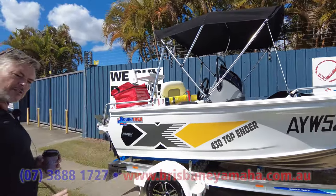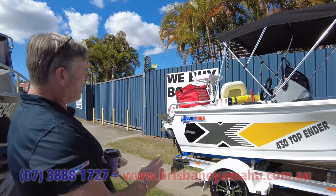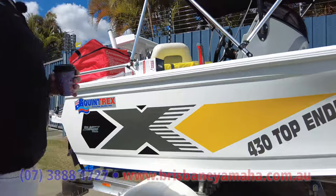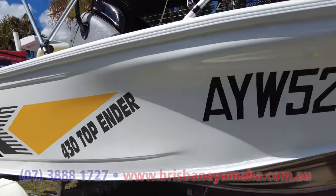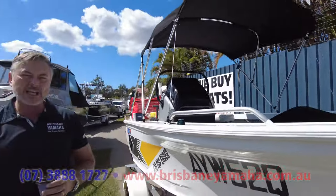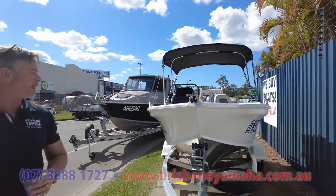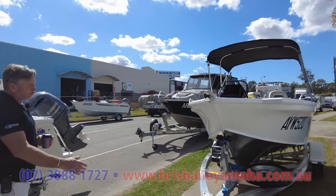I want to show you this because I've done a lot of 430 top enders, but this is the new decals you can get and change colours. I didn't like it at the beginning, but it's wearing on me now. These little pocket rockets — that's what I'd call it — this is an absolute beast: a 430 side console.